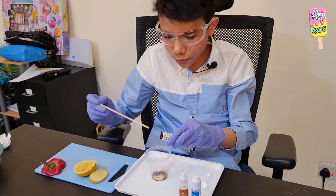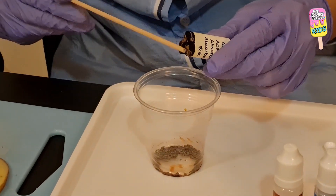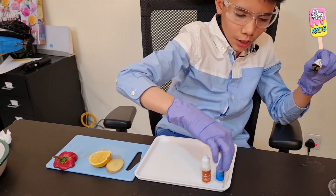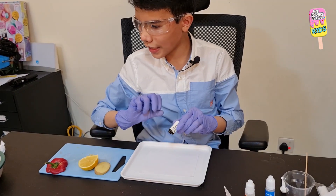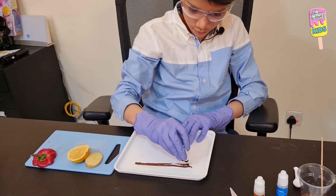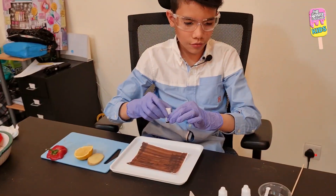I'm going to use the stick to remove the undissolved crystals. Now I'm going to place our sheet of paper on the tray and apply one layer of this solution onto the paper. Okay, I just finished applying a layer of the solution onto the sheet of paper.